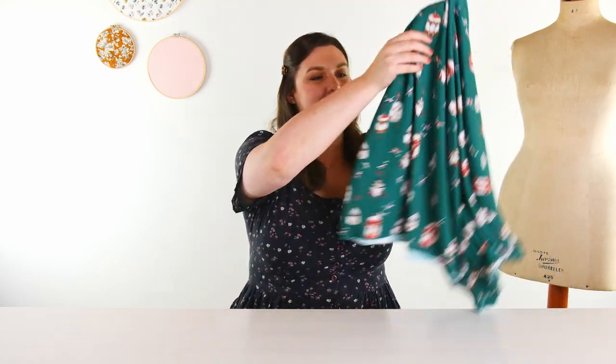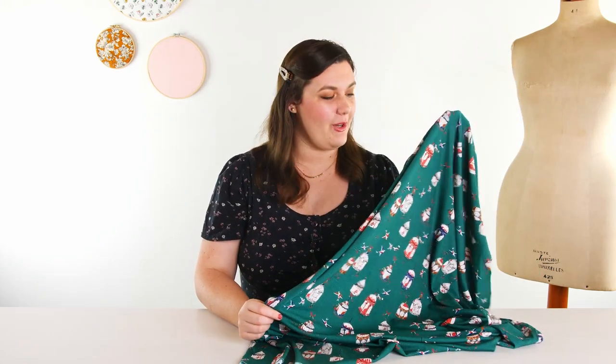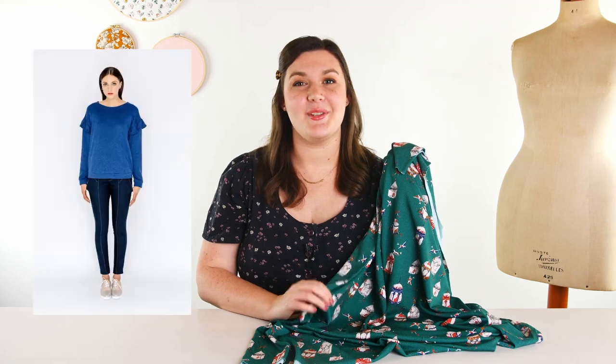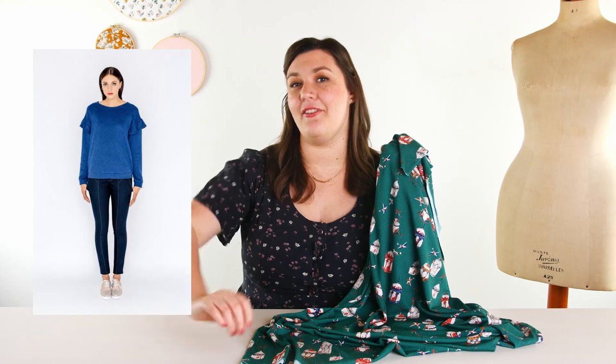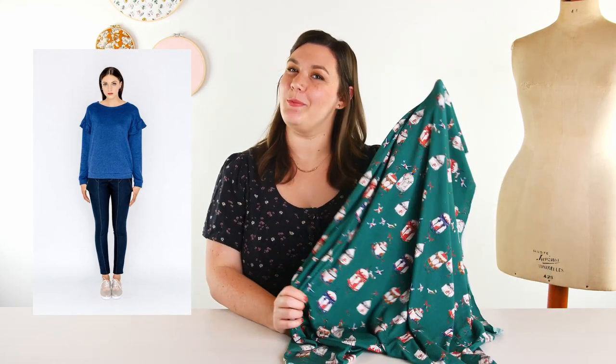Next we have Petite Aviary and I love the colors in this one. I feel like this jade and kind of rusty red is not a combo that I see very often, and it works so well. This one has really ornate bird cages — I think they're so, so pretty. For this one, I have picked the Solar Tee from Paper Cut Patterns. The feature of the tee is the fun ruffle sleeve. I think it'd be so cute made up in this little birdie print.